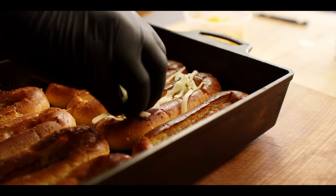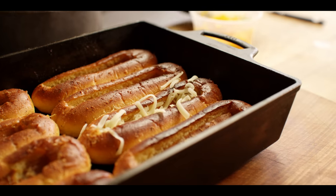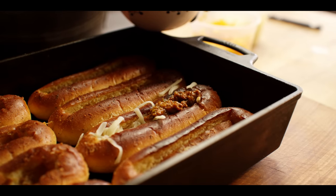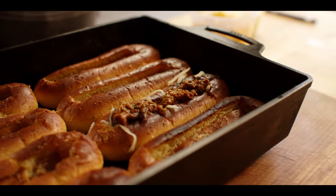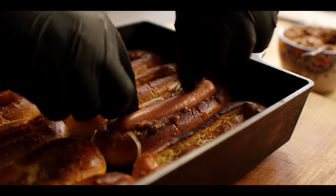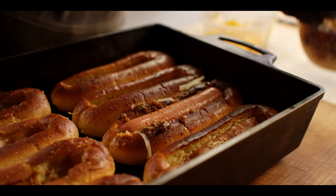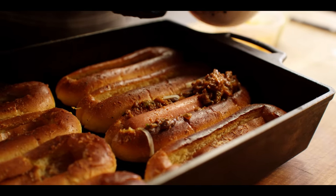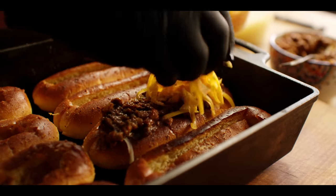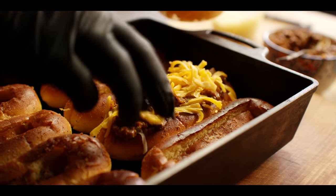I'm gonna do one of these for you and then I'll go through and do all the other ones. Let's start by putting down a layer of mozzarella — about a half ounce if you were measuring. Then we're gonna do a couple tablespoons of chili. Then you've got your dog — this is just your regular old all beef hot dog. Nestle that in there. Couple more tablespoons of chili on top. And then we'll top it all off with some cheddar cheese. That's one. I'll go through and fill out the rest.